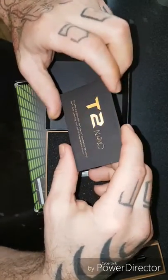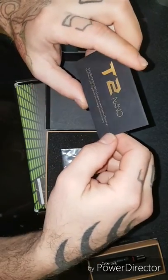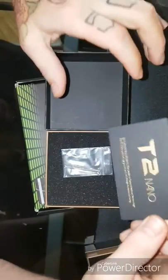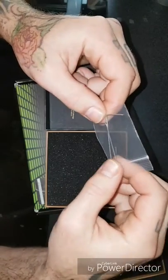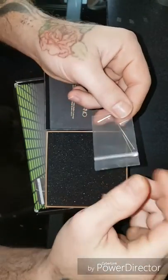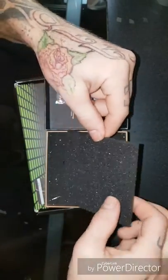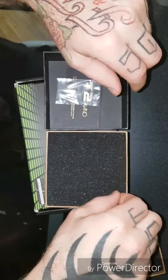The only thing I would complain about is how to get a hold of the company. If you're offering a one-year warranty, how do I get a hold of you guys? There's nothing on the box with contact information — that's my only issue. Then you have your two Allen keys — these would be to basically change out your cams and open up and check out your motor. I haven't messed around with that; I'm trying to keep my warranty good. I've done a few tattoos so far, so good.